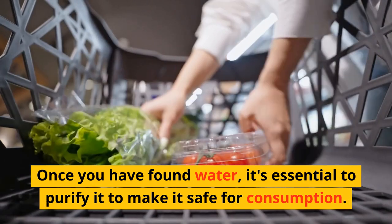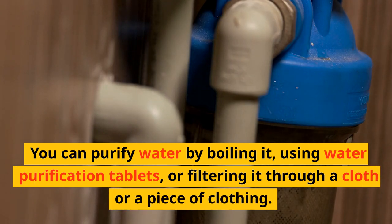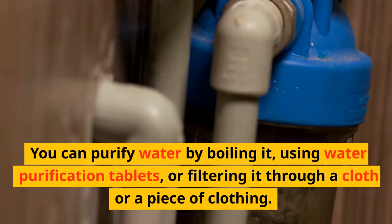Once you have found water, it's essential to purify it to make it safe for consumption. You can purify water by boiling it, using water purification tablets, or filtering it through a cloth or a piece of clothing.